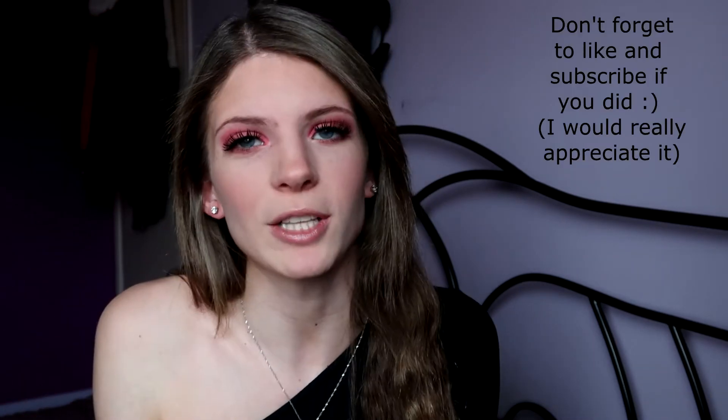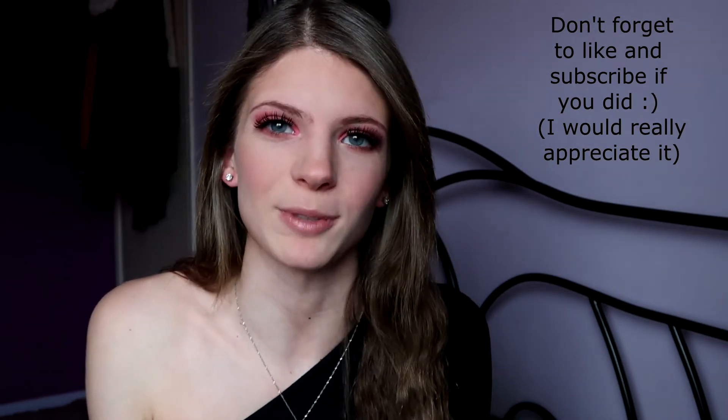That is it for this video. I really hope you guys enjoyed — this was my take on my Valentine's Day 2021 makeup look. It is quite a bold look, so if you want something simpler you can obviously just tone down the colours and not put so much on your lid or in your crease. I hope you guys have a lovely Valentine's Day, whatever you're doing and whoever you're celebrating with. I'll leave all the products down below and list the eye colours when I edit. See you in my next one — bye!